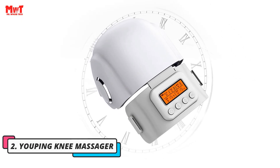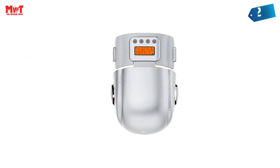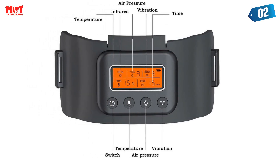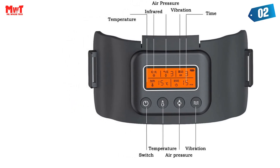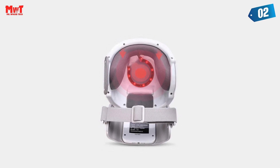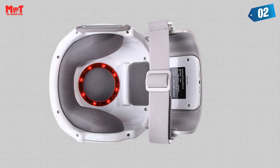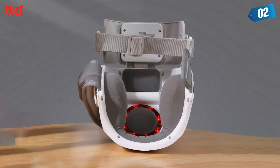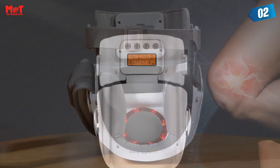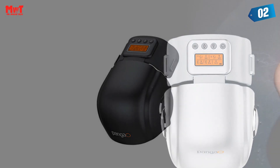Number 2. Youping Knee Massager. 3-Speed Heating uses far-infrared heating technology; heat energy penetrates into the knee through the knee joint, accelerating blood flow. 3D Stereoscopic Massage utilizes strong air pressure to automatically inflate and deflate through three-sided dynamic airbags, surrounding and squeezing to relieve knee joint pain. Vibration Massage dual motors provide high frequency, low-intensity vibration to relax muscles and relieve pain. Timed massage automatically shuts down after 20 minutes by default, with timing settable to 10, 20, or 30 minutes.